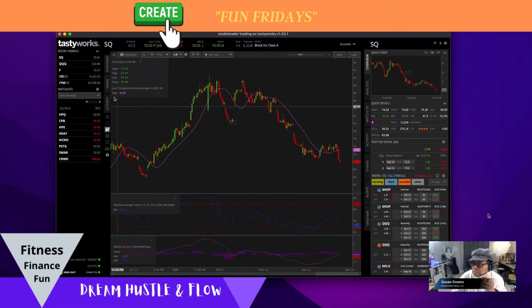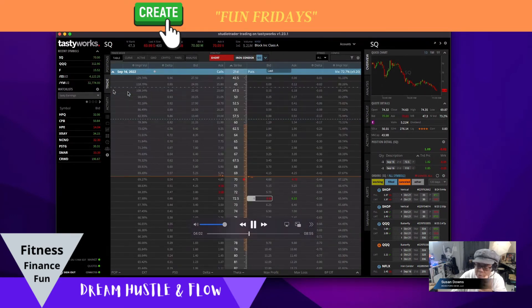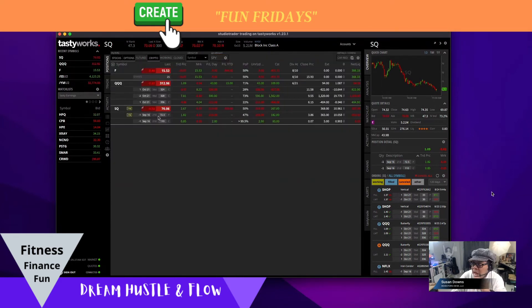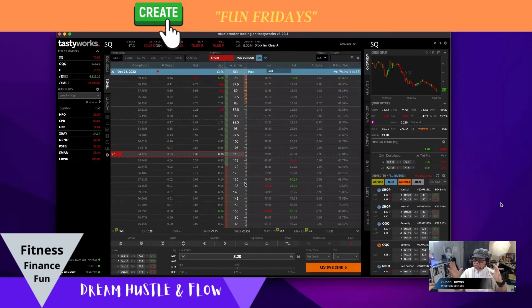I went back to my Square position. I was in the September expiration at 21 days to go. So I'm going to highlight it and right-click and roll this expiration to October — that's 10/21/22 — which gives me 56 days to go and more time to be right.